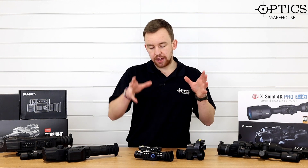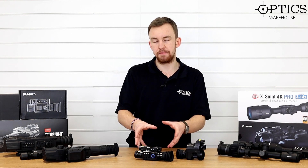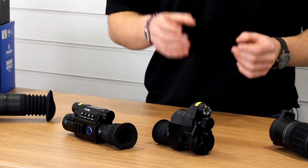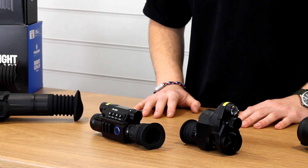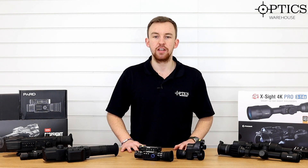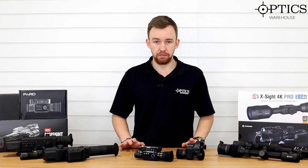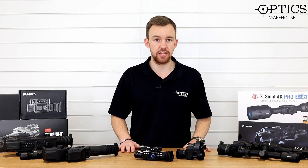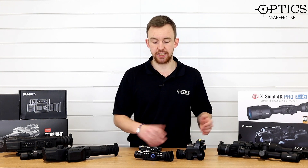That's really where night vision has come from - these big bulky dedicated units - making it more compact with a nice crystal clear image inside, and then of course the usability with the NV007 being able to clip onto any day scope system. So you ask yourself: where can we really go from there in terms of night vision? The answer is two outstanding products that we have sold quite a significant amount of, which have had a massive impact on the market. Both are each good in their own right - one of them is day/night and one of them is dedicated night vision.